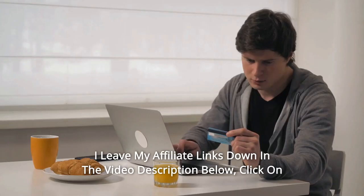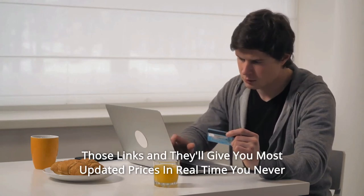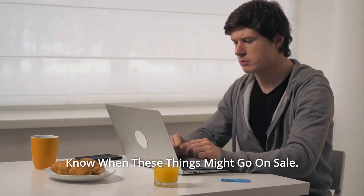Thanks for watching. I leave my affiliate links down in the video description below — click on those links for the most updated prices in real time. You never know when these things might go on sale.